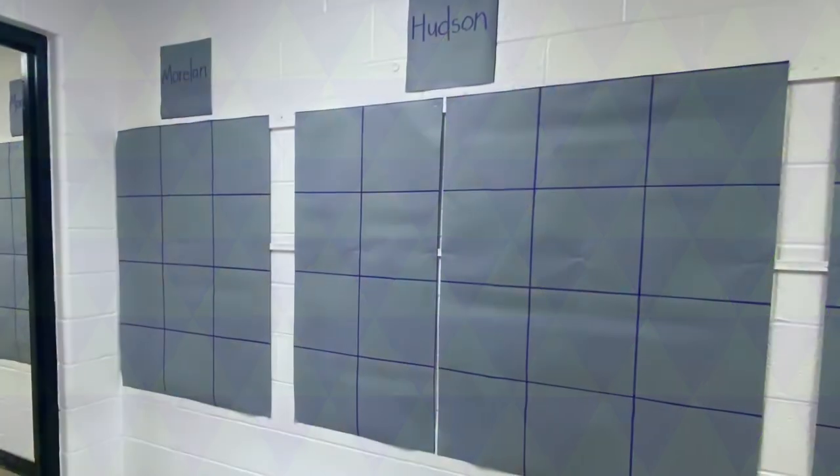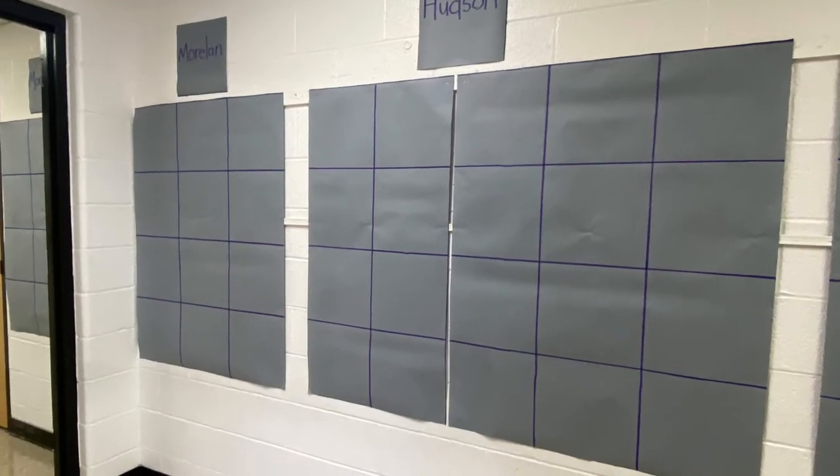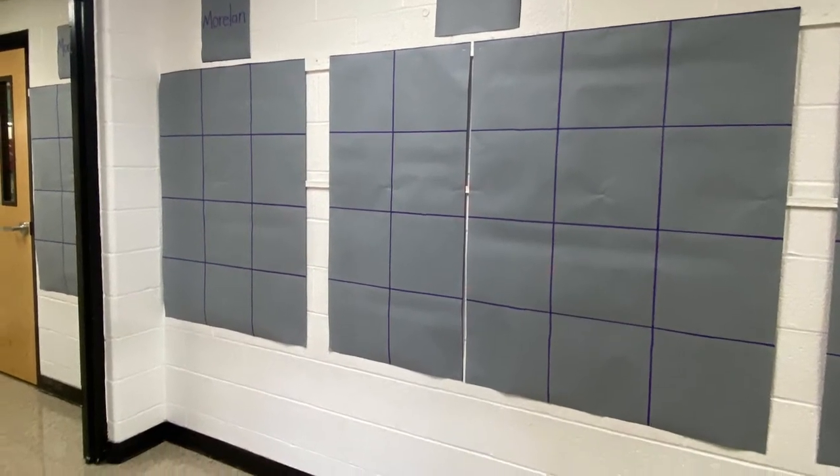Let's talk about the hall. We've gotten a lot of questions about the hall and the gray papers that are hanging on the wall. So let's talk about why we put them up.